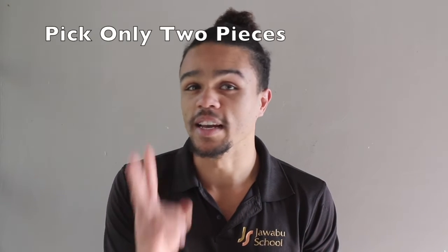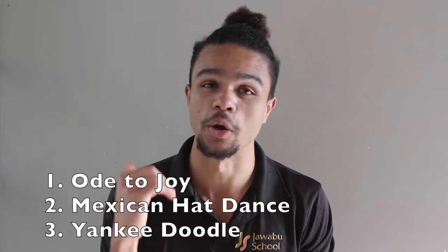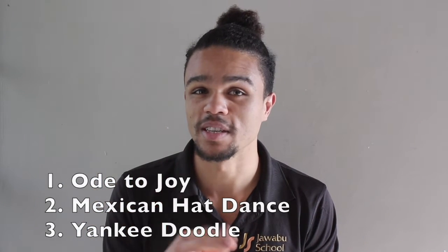So all I want you to do is to pick any two of those pieces and to practice them really well. Make sure you don't pick two pieces from the last half of term — make sure they're from those three: the Mexican Hat Dance, Yankee Doodle and Ode to Joy. Just pick any two pieces, practice them and play them really well.